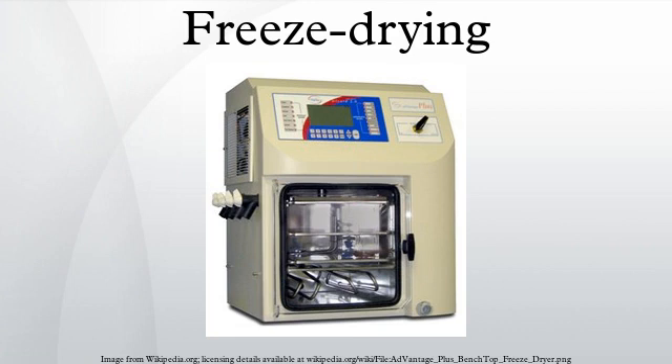Properties of freeze-dried products. If a freeze-dried substance is sealed to prevent the re-absorption of moisture, the substance may be stored at room temperature without refrigeration, and be protected against spoilage for many years. Preservation is possible because the greatly reduced water content inhibits the action of microorganisms and enzymes that would normally spoil or degrade the substance. Freeze drying also causes less damage to the substance than other dehydration methods using higher temperatures. Freeze drying does not usually cause shrinkage or toughening of the material being dried. In addition, flavors, smells and nutritional content generally remain unchanged, making the process popular for preserving food.